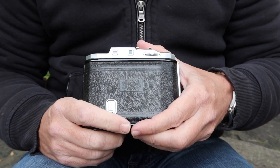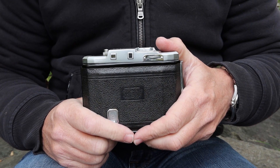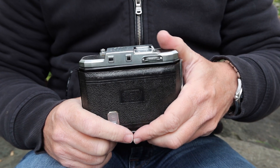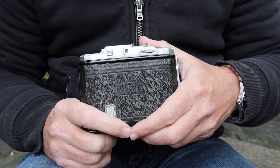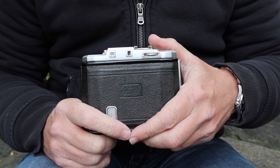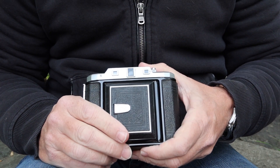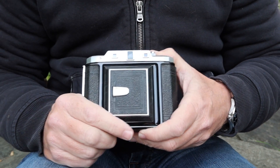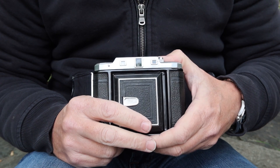In the center there's a viewfinder window — it's quite small but still effective. It might be a little difficult if you wear glasses or sunglasses, but it works well, and the small size contributes to a more compact design. Making a pocketable, easy-to-carry camera was clearly one of the design goals.